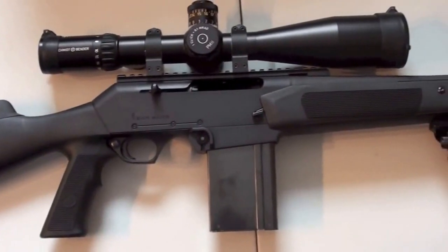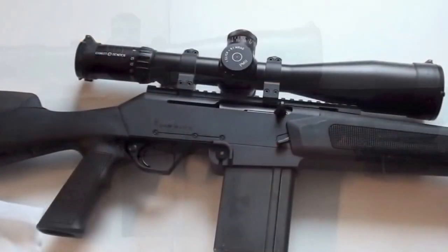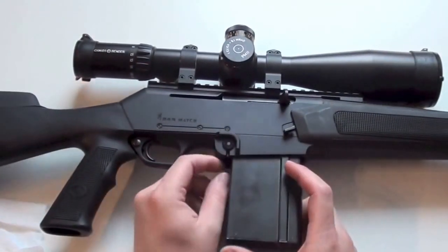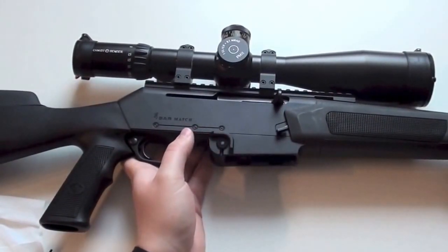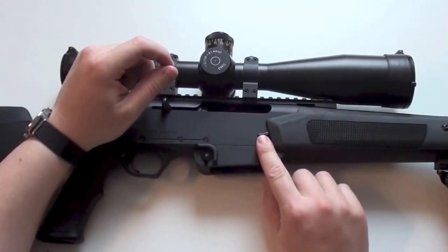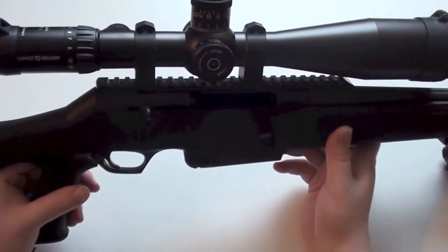Now I want to show you how this rifle is field stripped. It is a bit complicated, but it works. First thing — before you begin to field strip the gun, release the magazine. There is a release knob on both sides. Just push the knob and the magazine will come out. Then open the chamber and hold the slide with this little button. Make sure there is no round in it, and now we are ready to field strip the gun.